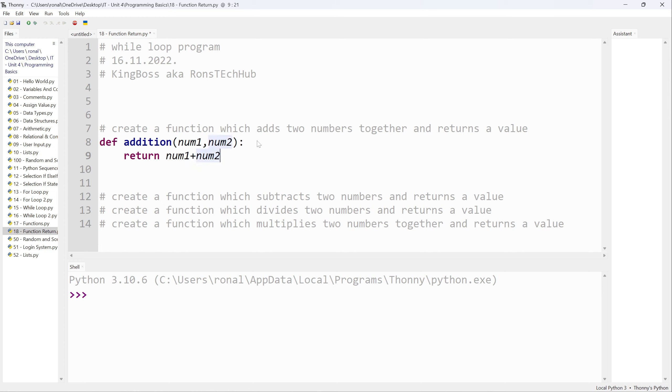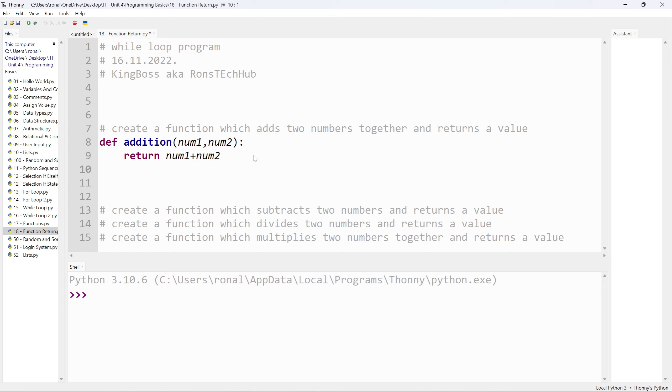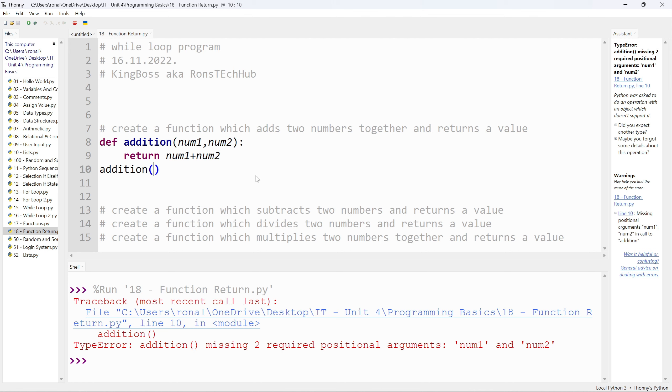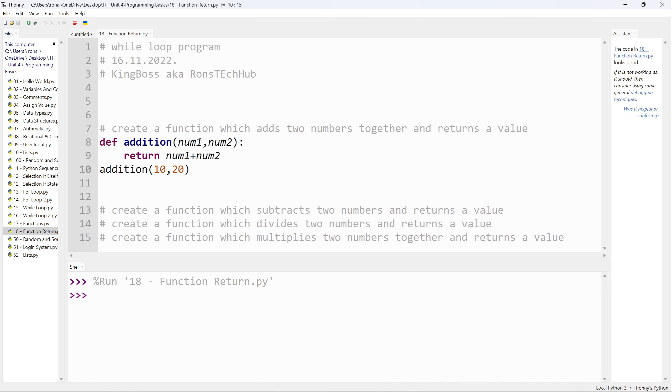You can put this in brackets if you want — it's not really necessary. All I've done is created the function; I haven't used it yet. Whatever two numbers I pass into this function it will give me a result. This is the use case for printing a function. If I simply call `addition(10, 20)` and run it, nothing happens — no output. So you need to do `print(addition(10, 20))`, press F5, and that's when you get your result.